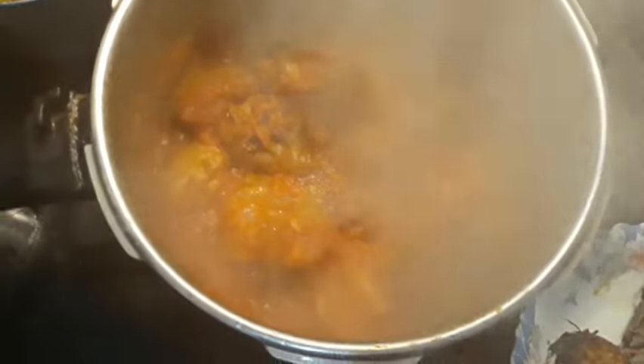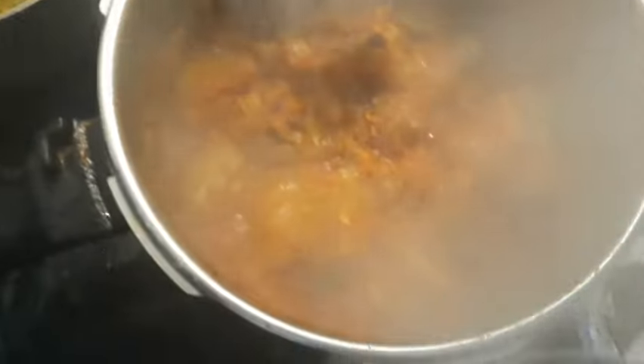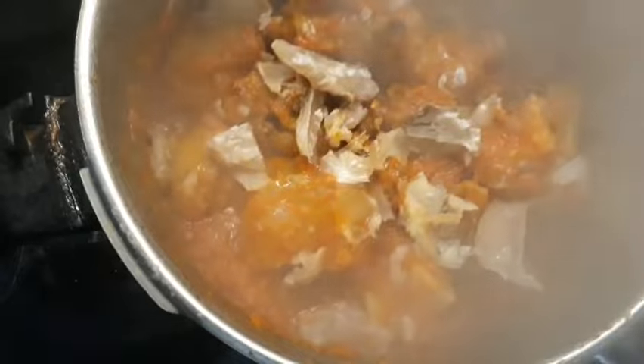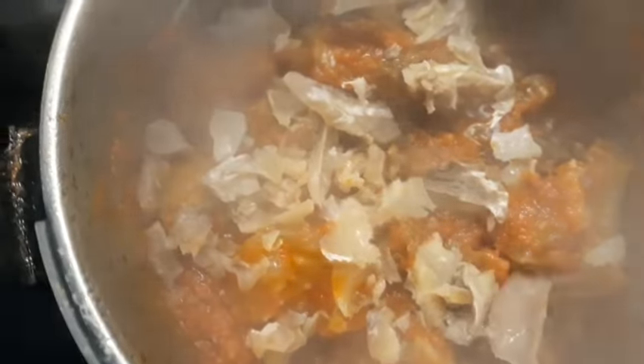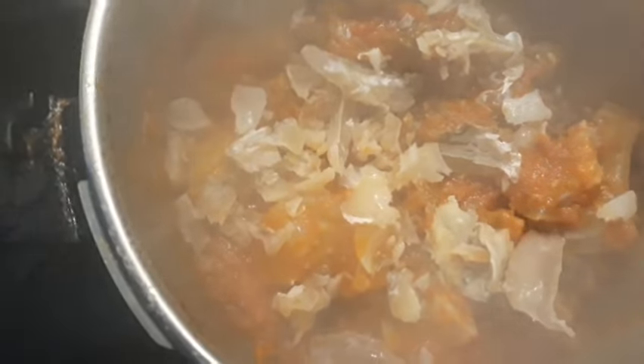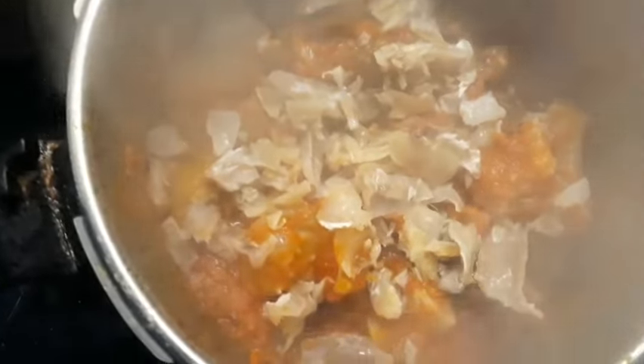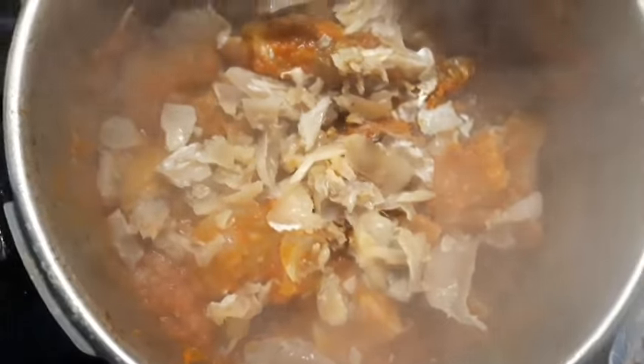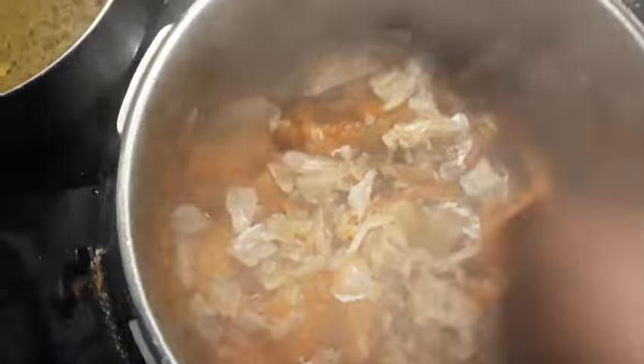After adding the cow skin, just add your Morocco fish to it — we call it melusa, or something like that — and the stock fish. Let's cover it again for about five minutes.